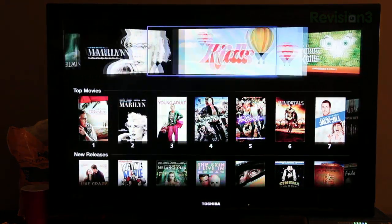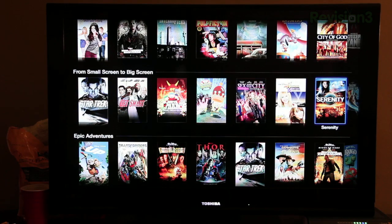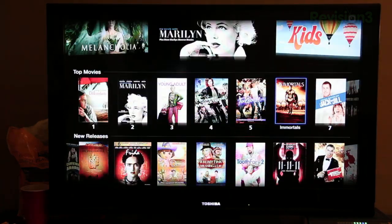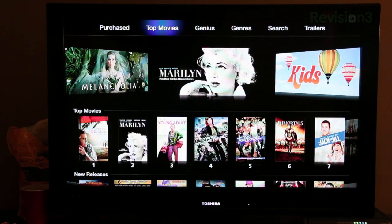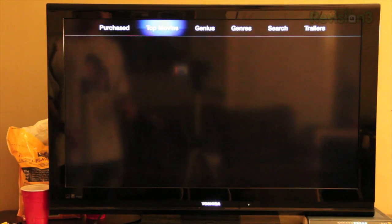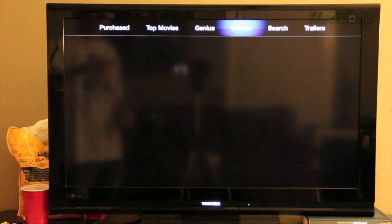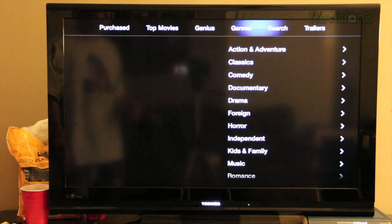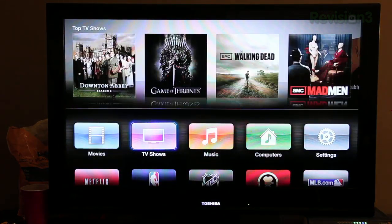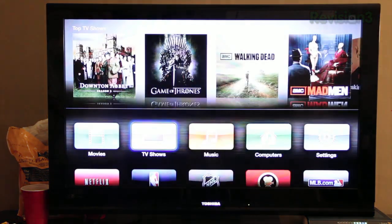In movies you can scroll to the right through top movies, new releases, recent arrivals, and curated sections like 'from small screen to big screen' and 'epic adventures.' That's pretty much the movies tab. The TV shows tab looks similar, but up here at the top you can see your purchased shows, there's a Genius feature that recommends stuff based on what you've watched, you can browse by genres, search for a show, and even see trailers.